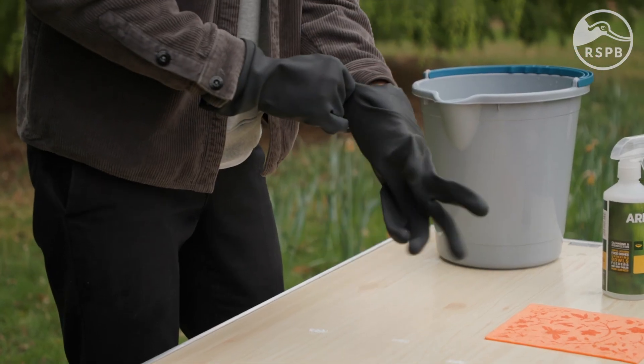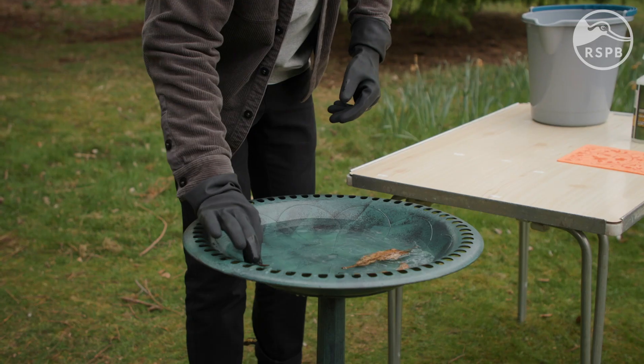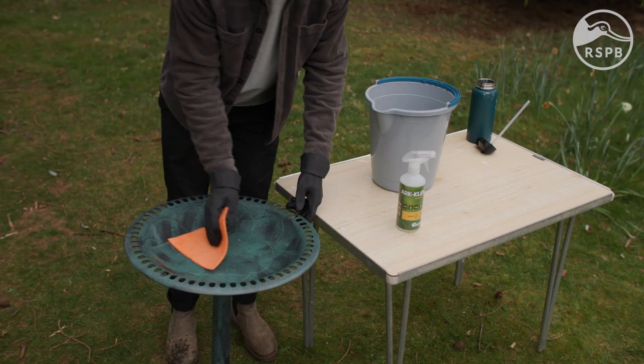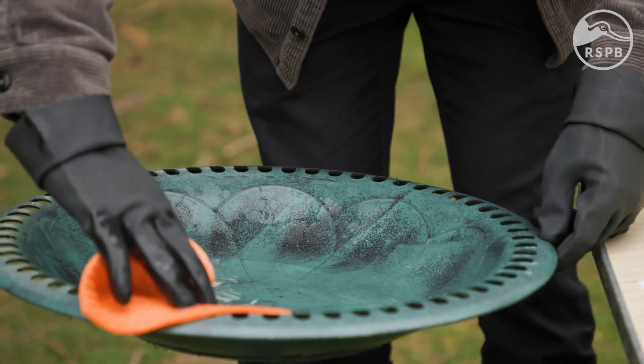Put on your waterproof gloves and begin to empty out the old water in your bird bath. Get rid of any leaves or twigs or anything like that building up in there, and then scrub it with the soapy water and the sponge.